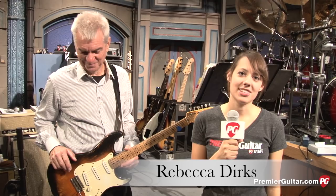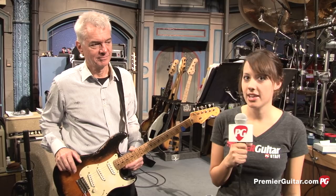Hey, this is Rebecca Dirks for PremiereGuitar.com. We are here at the Ed Sullivan Theater checking out the gear that is used by the guitarist and bass player for The Late Show with David Letterman.